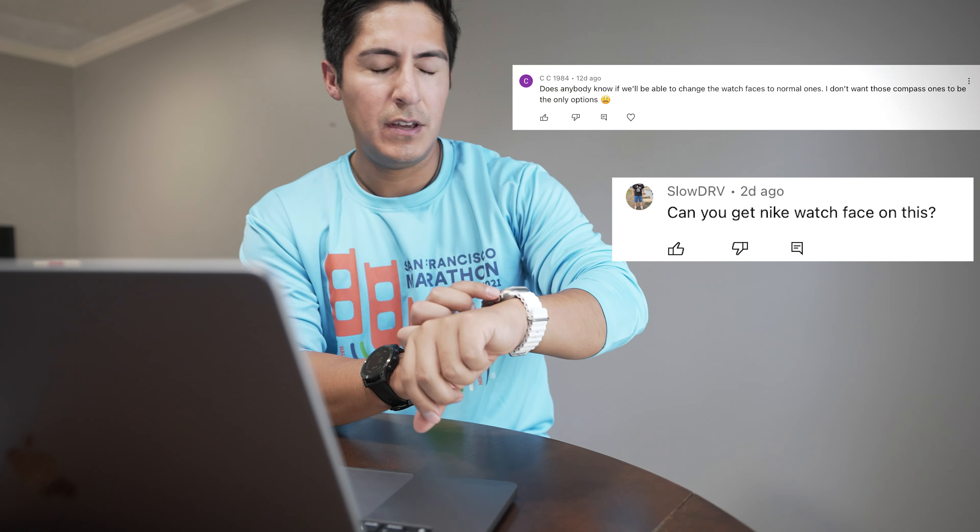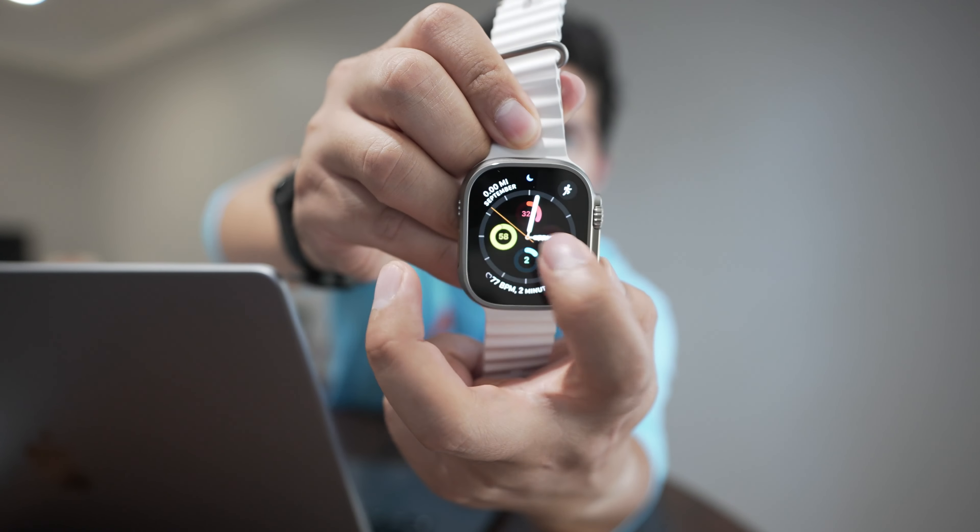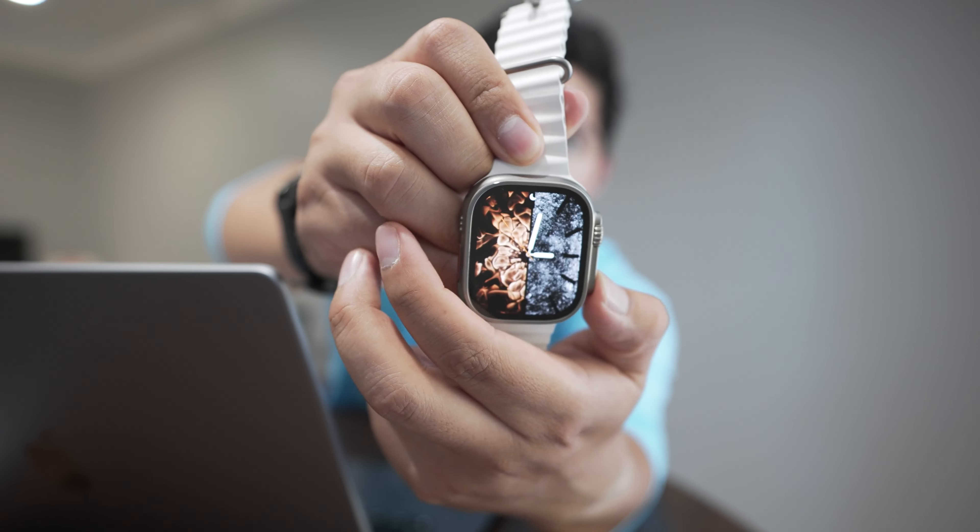Second question: does anybody know if we'll be able to change the watch faces to normal ones? They don't want the compass ones to be the only options. Yes — if you actually update from an existing Apple Watch, all the watch faces you had previously customized carry over. So you don't have to use the new compass watch face.